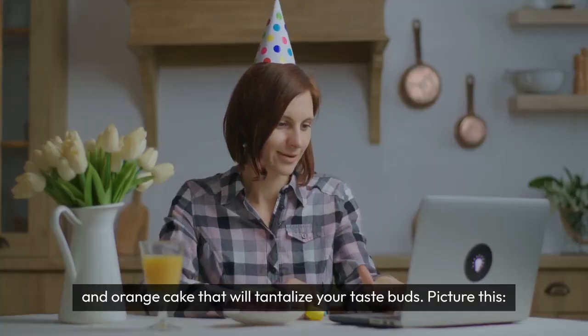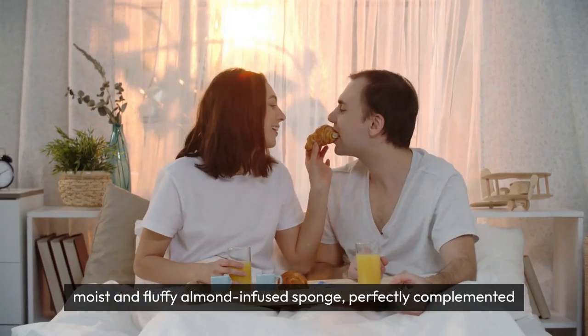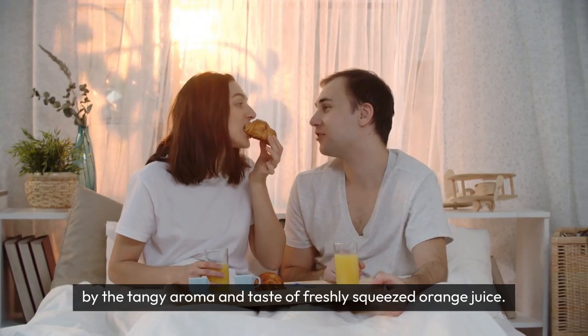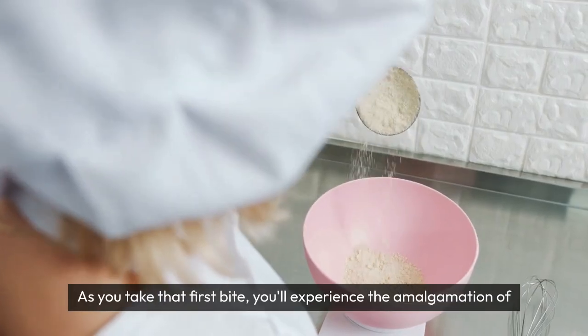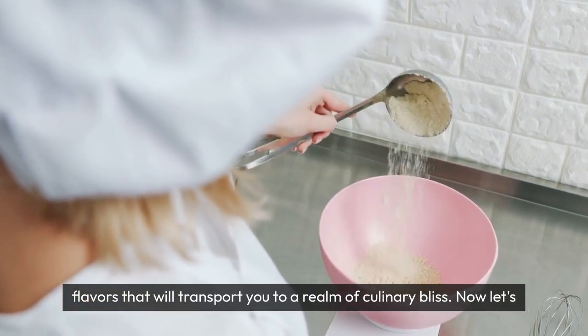Picture this: a moist and fluffy almond-infused sponge perfectly complemented by the tangy aroma and taste of freshly squeezed orange juice. As you take that first bite, you'll experience the amalgamation of flavours that will transport you to a realm of culinary bliss.